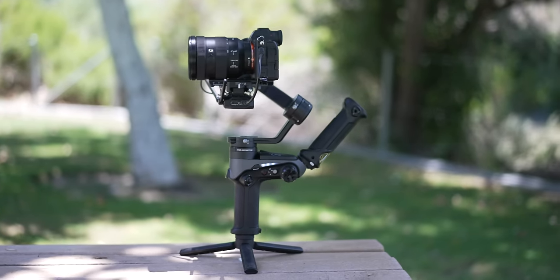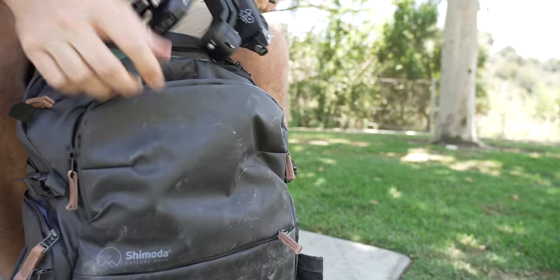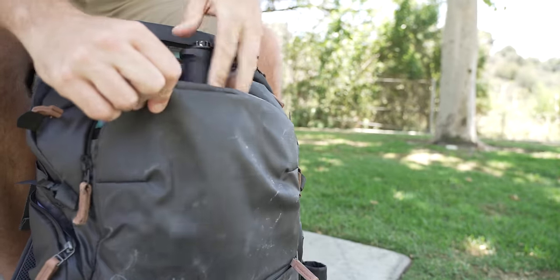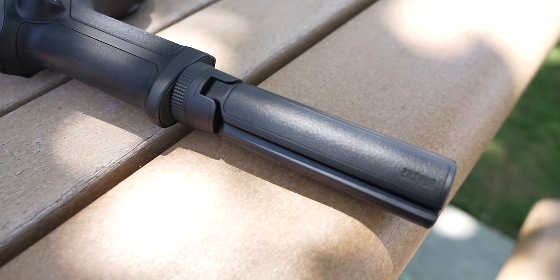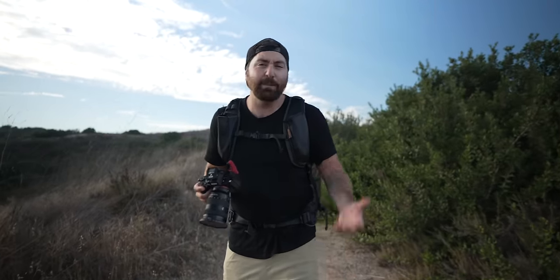Number one is the size and weight. This gimbal is super small and compact, which makes it perfect for any sort of travel or adventure. One of the best things is that I could just slip this in the front of my backpack. With the design of the Weeble 2, you have a back handle and a tripod on the bottom, but both of those come off so you can make it fit in pretty much any type of camera backpack.